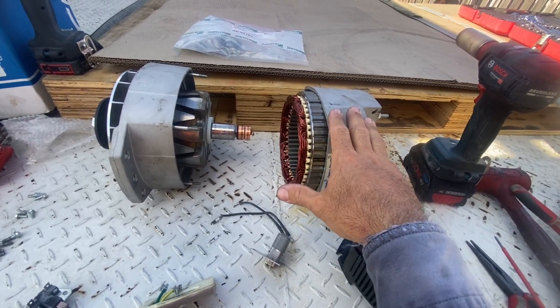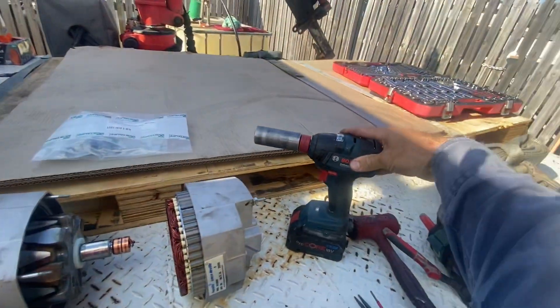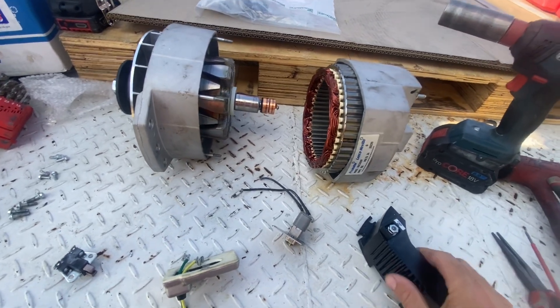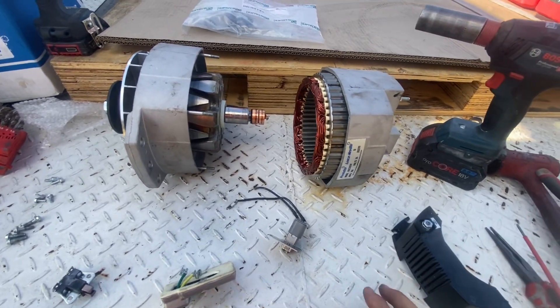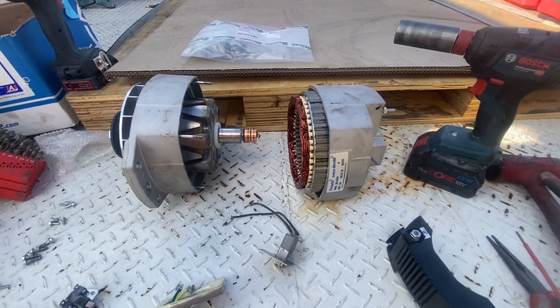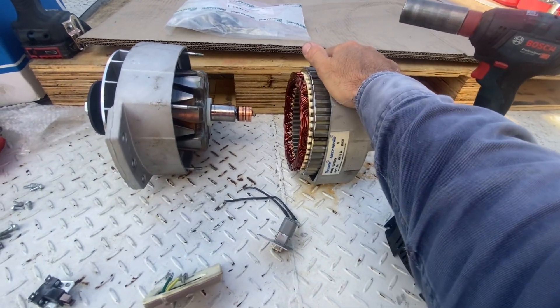I've been doing all the modifications in the back of the truck. I've modified one of these in about 45 minutes on my lap with basically an impact, some hand tools, and a drill. They're very, very easy to do. If it takes you more than an hour, you're probably struggling — even your first time, I would be very surprised if it took more than an hour.